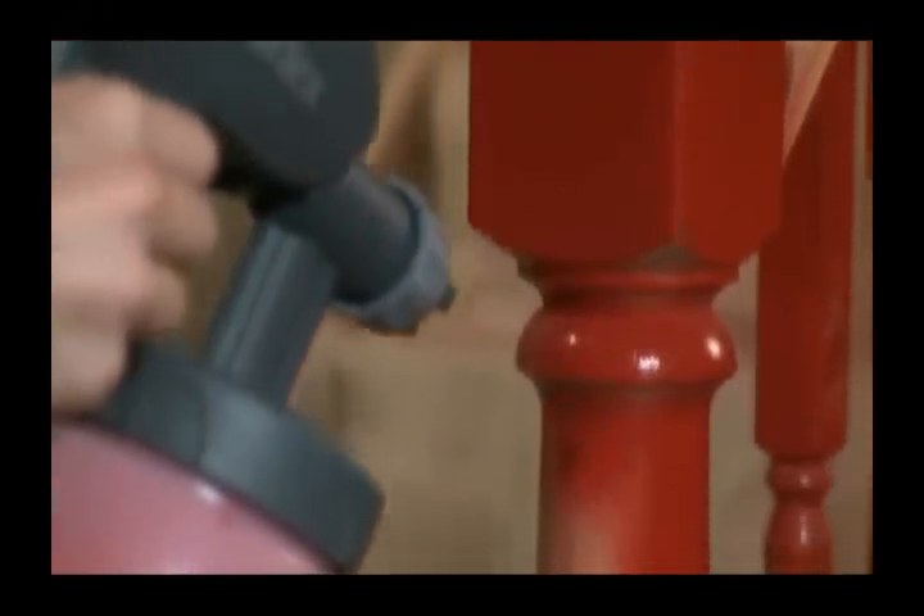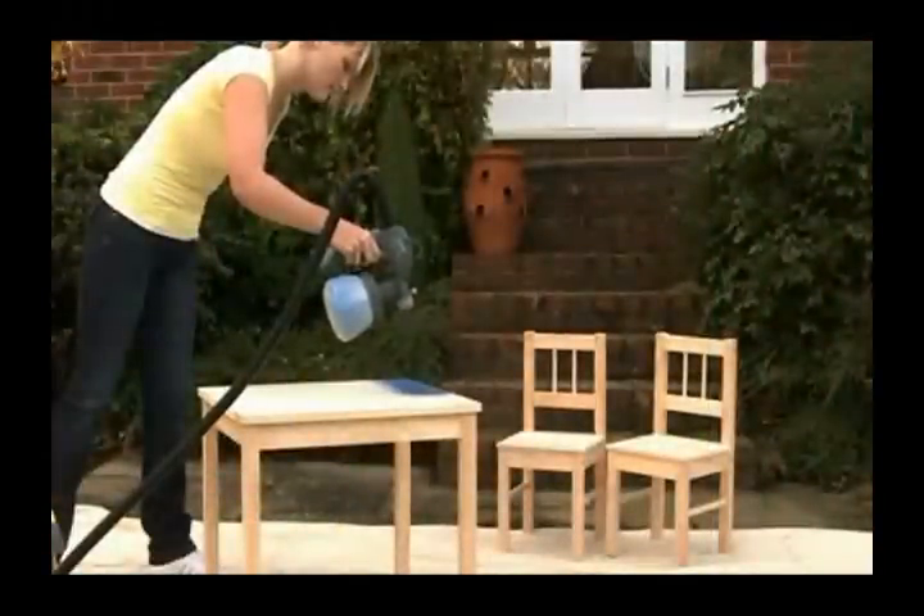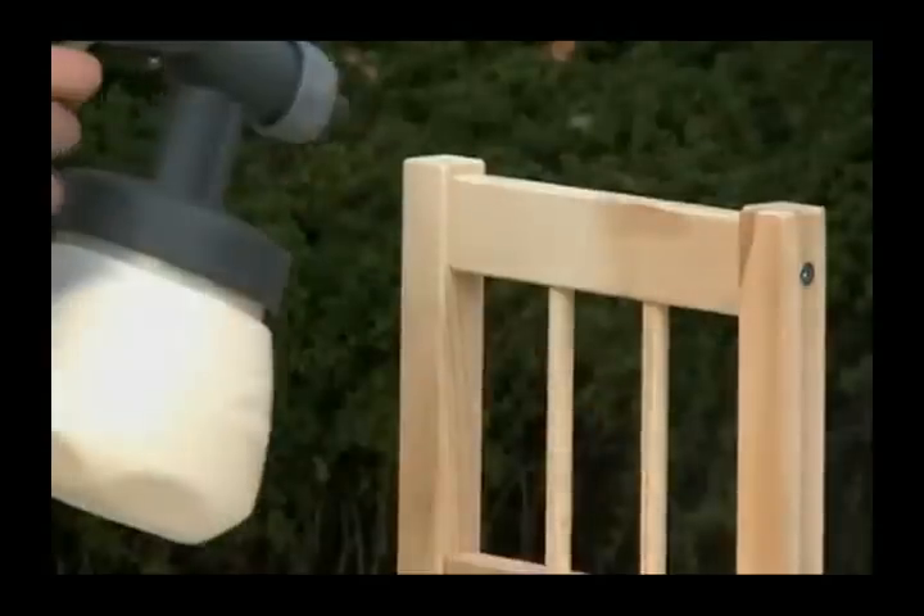HVLP technology ensures no clogs and no vibration. It's a quick-to-set-up lightweight system with low overspray, which is easy to clean.